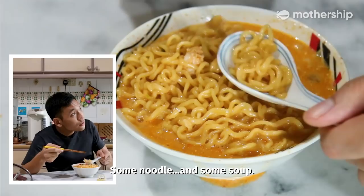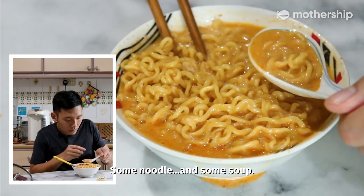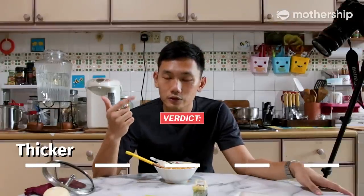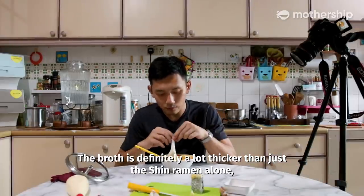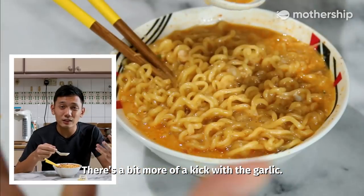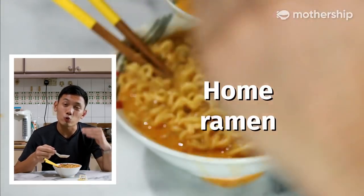It's really good — some noodles and some soup. Instant carbonara with shin ramen. Thicker, spicier, way more filling. The broth is definitely a lot thicker than just the shin ramen alone, because of the mayo and the egg. There's a bit more of a kick with the garlic. This elevates it from home ramen to restaurant ramen.